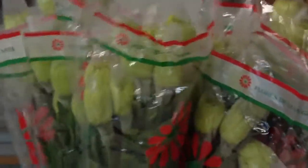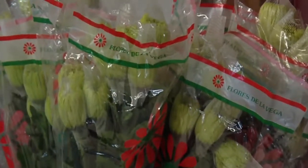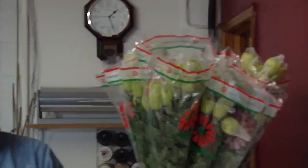Ten green Fuji mums from Colombia. Quarter box packed, ten stems to a bunch. That's robertlwflowers.com.